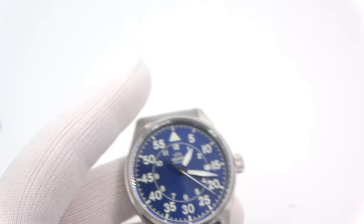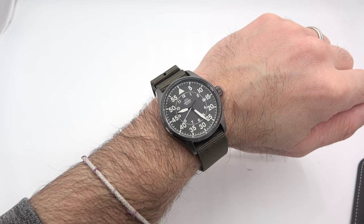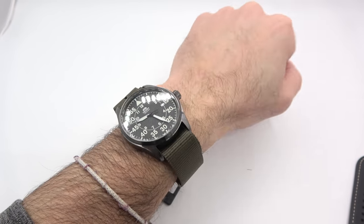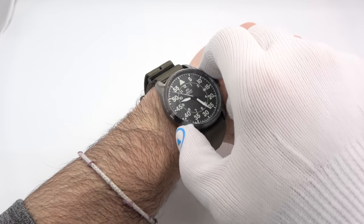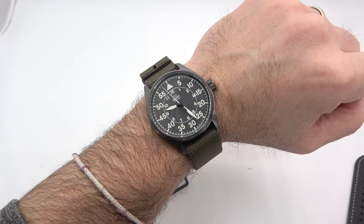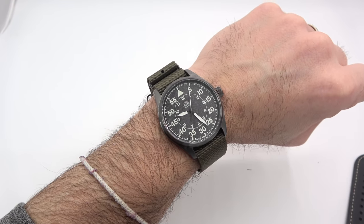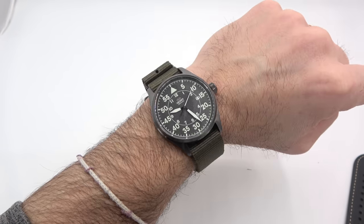I'll strap the nylon one on my wrist and we'll do a little night shot. On a six and three-quarter inch wrist, it fits me fine. It's a good-looking watch — it really is. Orient knows what they're doing with style; they make a beautiful watch. I don't let my nits come through too much. I'm trying to make you want to buy them — so let's see how they light up.